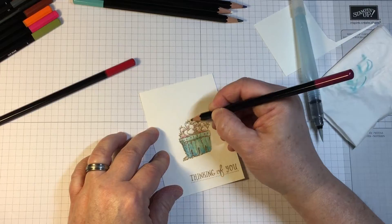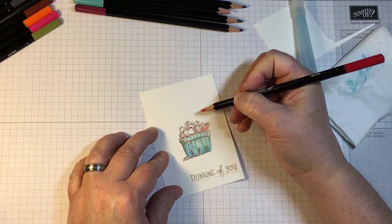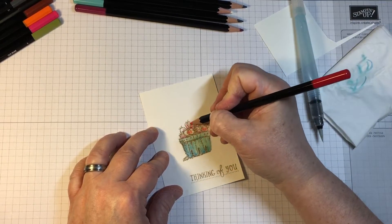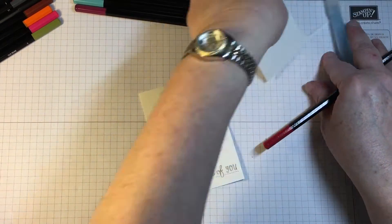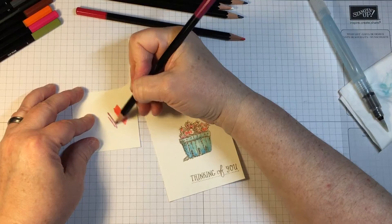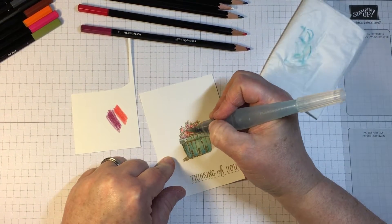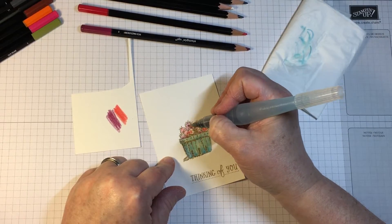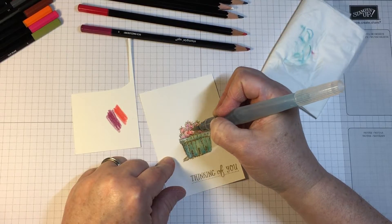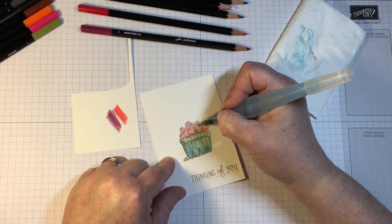To color the strawberries, I'm using two different colors of red. I'm using red for the majority of the strawberries that appear whole or in front of the others, and then the rich razzleberry pencil works very well to give the same colors, just a little bit more deep and intense. This is what would naturally occur in a basket of strawberries — I would not be able to see the strawberries behind the front ones, except they would be a little bit darker.